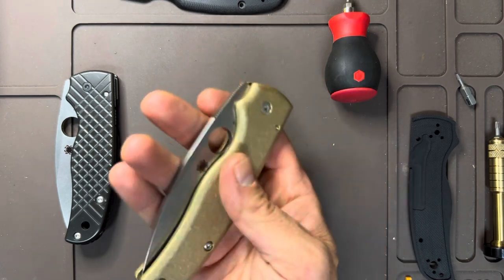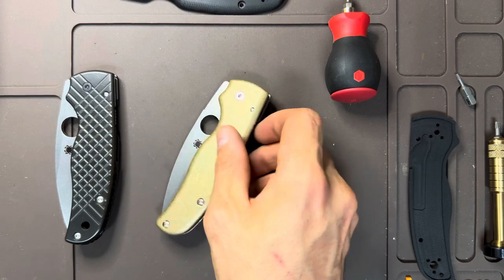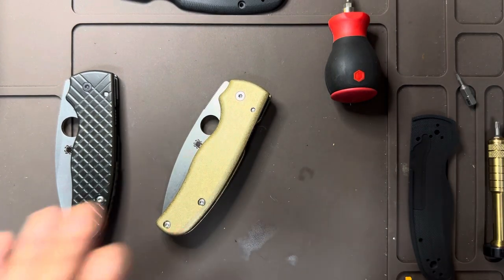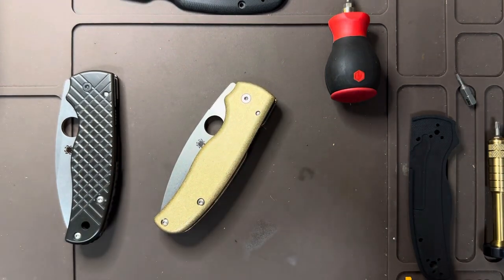If you're not a fan of weight and you're going to get third-party scales for the Shaman, you might want to go the titanium route, because this is a nine-ounce knife now. That's the heaviest knife I have. It has to be.